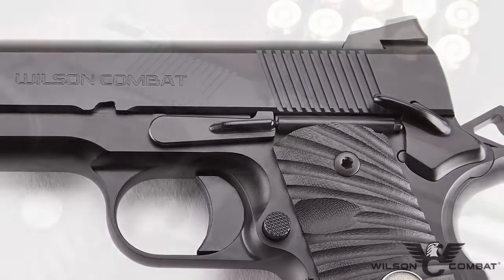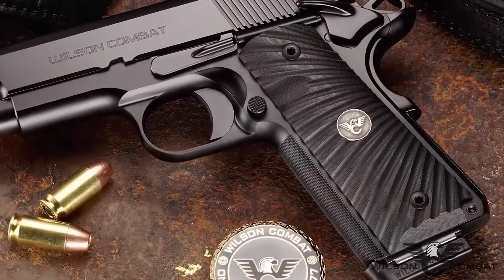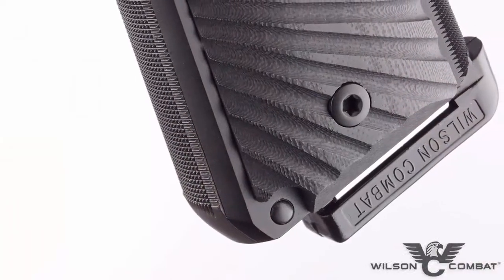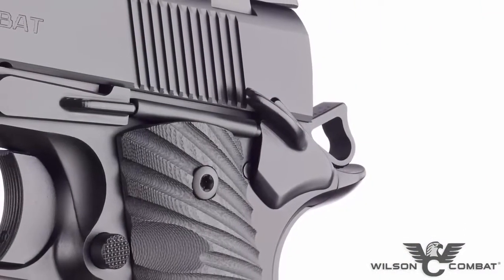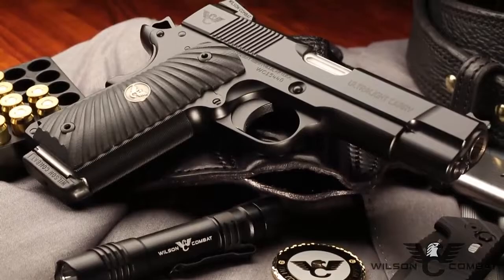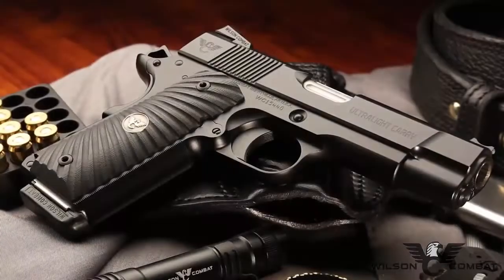A hard anodized coating under Wilson Combat's armor-tough finish protects the Ultralight Carry Commander from many years of everyday carry and use. The full-size grip enhances high round count training sessions while the Wilson Combat exclusive round butt promotes comfortable all-day concealment. Subtle performance options like the concealment grip safety and hammer further enhance the low profile. Chambered in .45 ACP or 9mm, the Ultralight Carry Commander merges traditional and modern styling in a way that only Wilson Combat can.